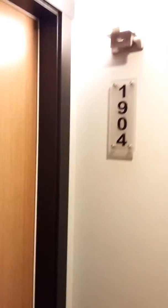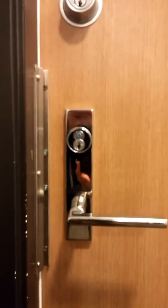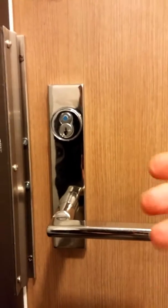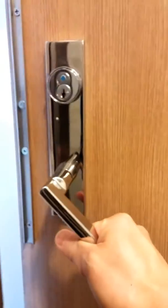Hey Dan, that's one of my neighbor's house. I just used his door to show you the normal functions. That's the lock. It's unlocked at this moment so that the outside lever can be opened. That's the normal behavior.